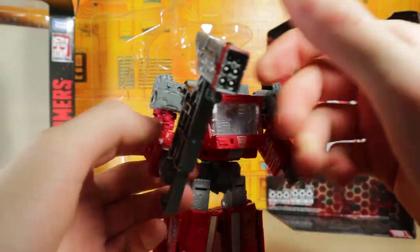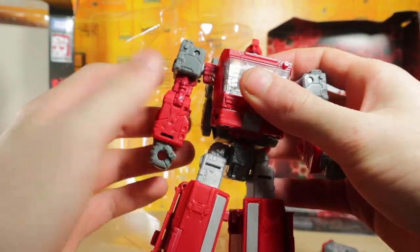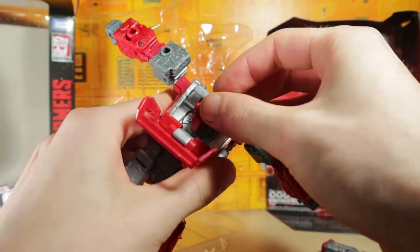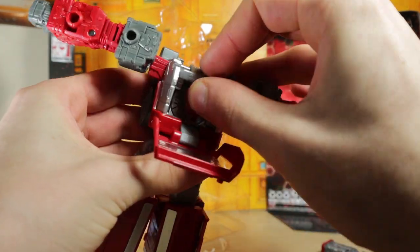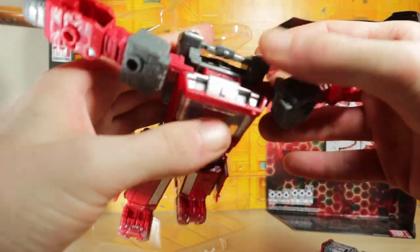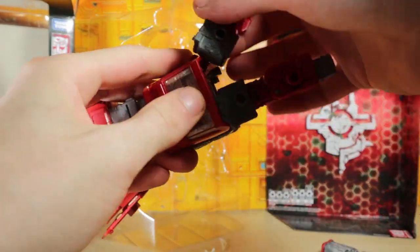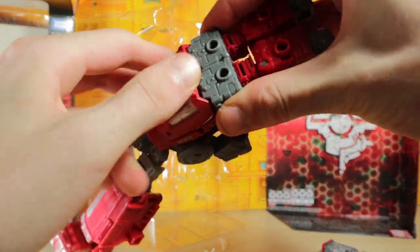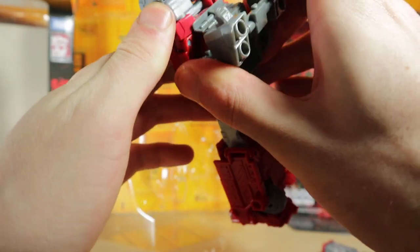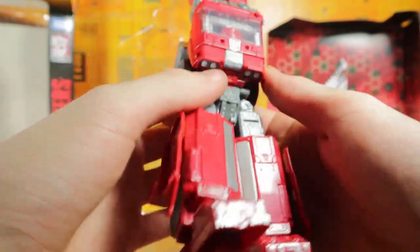Let's see if I can figure out the transformation on this guy. Fold up that, then these are going to rotate around like so, open up the chest, the head will fold in somewhat. The arms will fold up into here like so — I'm not using the instructions, so if I get something wrong I'll check it later. I've watched a couple of reviews anyway. This part is supposed to rotate, but it's not doing it at all right now.